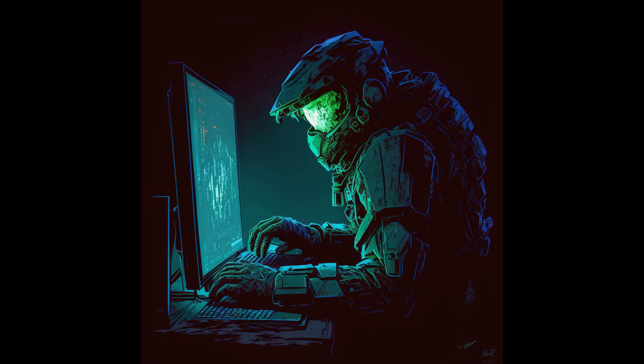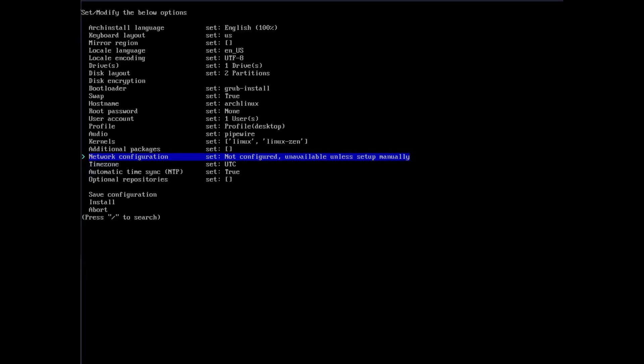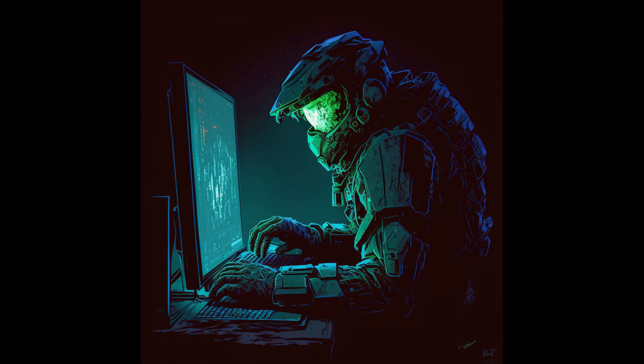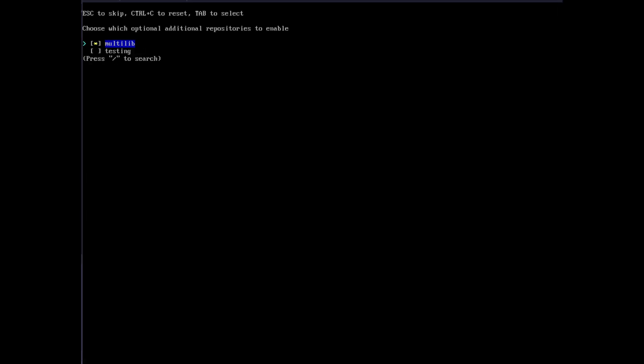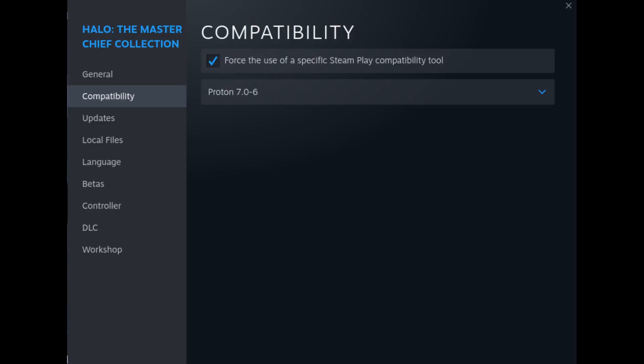With the zen kernel by your side, you'll feel like a Spartan warrior ready to conquer any challenge. Next, it's time for network configuration. Choose 'Use NetworkManager' for a painless, headache-free network setup. As a seasoned warrior, you know the importance of having all the necessary tools at your disposal, so make sure to enable the Multilib Repository under Optional Repositories. This will allow you to download and use packages compiled for 32-bit instruction sets — essential for running certain applications like the Halo Master Chief Collection on Steam using the included Proton compatibility layer.